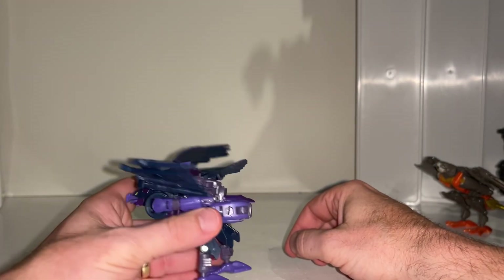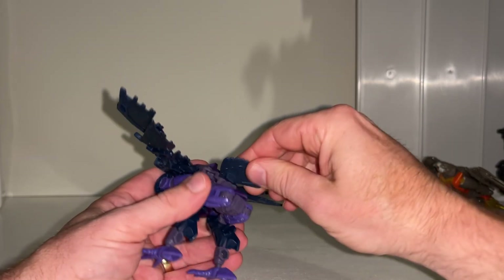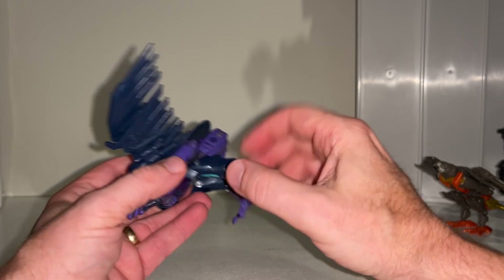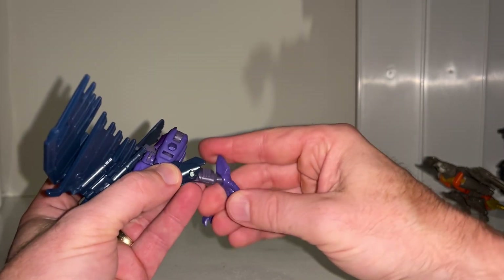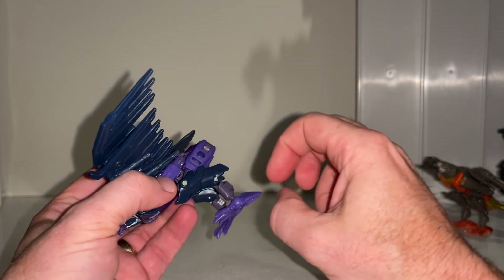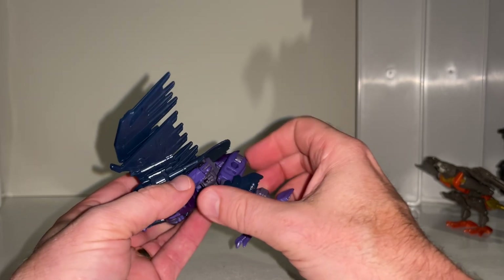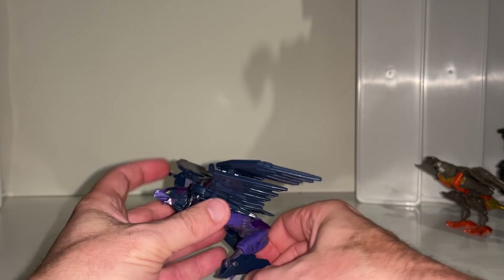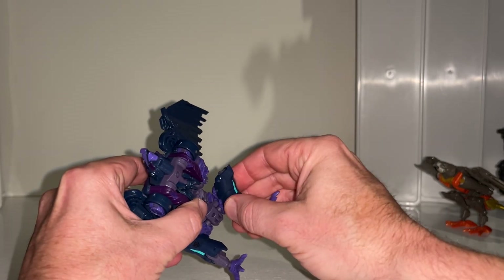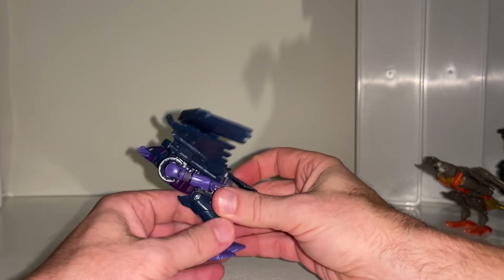The tail can also be lifted up, though from certain angles you can see more of the robot underneath. With the legs you've got a ball and socket ankle, a knee hinge — more like a shin joint — and a knee on both sides. You can also slightly disconnect the tab from the side to get a huge additional range of articulation. There's a waist swivel going on as well, making her super articulate in so many places.